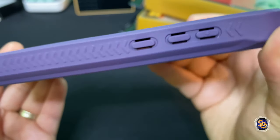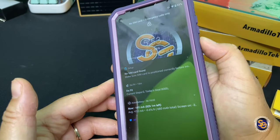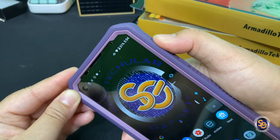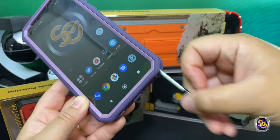Now I want to see how easy it is to press the buttons using the case, and as you can see there's no real struggle there. The volume keys work perfectly fine as well, so no issues with the buttons.